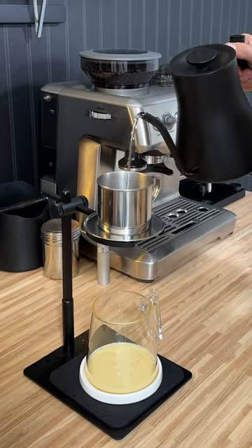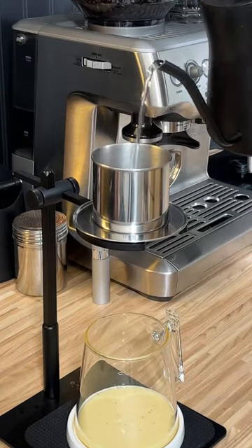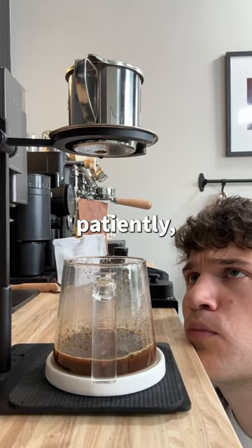The brewer's called a Vietnamese phin, so I'll set that up, put my coffee grounds in there, and then pour some water in. And now we just wait patiently — very patiently — because this will take a while.